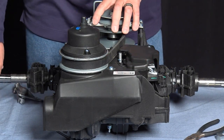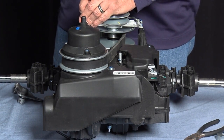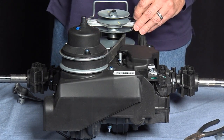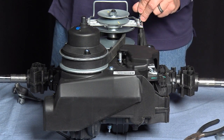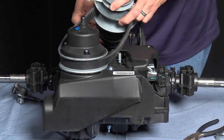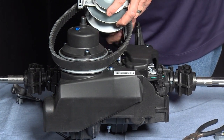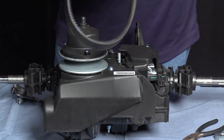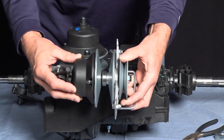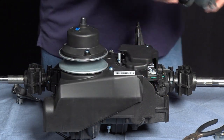We're going to start by removing the drive unit with a T25. This is also a good time to check the function of the CVT — make sure that you've got a spring and it does move freely. Once the drive unit is out, we'll set it aside.